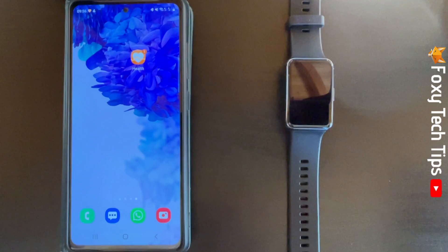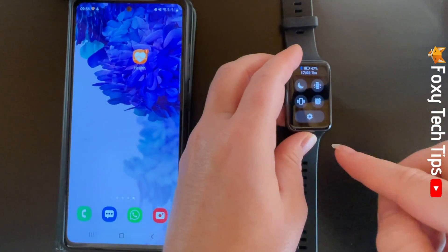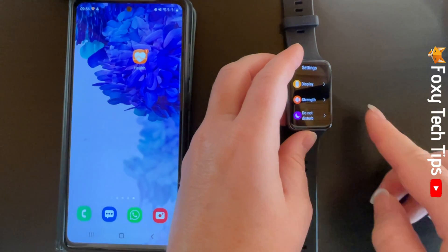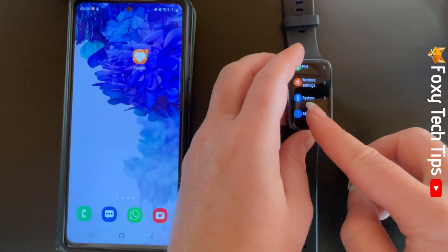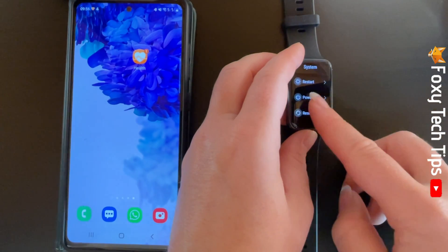Swipe down from the watch's home screen to open the quick panel. Tap the settings cog. Scroll down settings and tap System, then tap Reset.